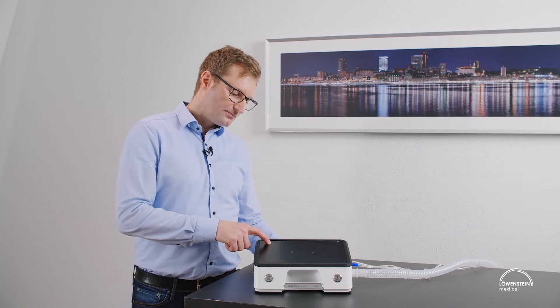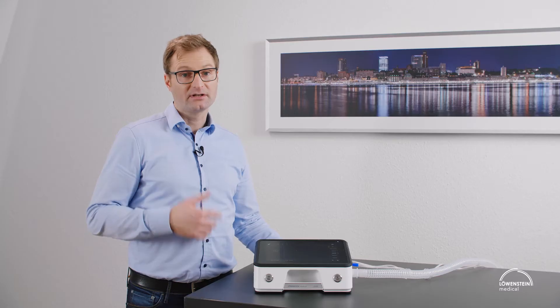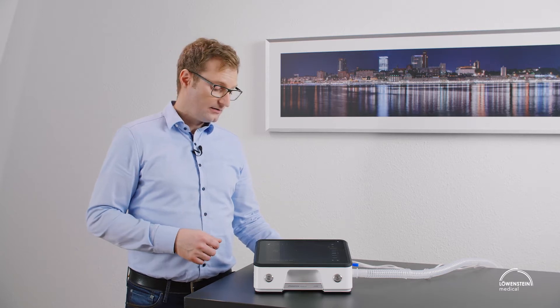To unlock the device, we press the lock button for three seconds and now we are in the expert menu and can adjust or set the device.